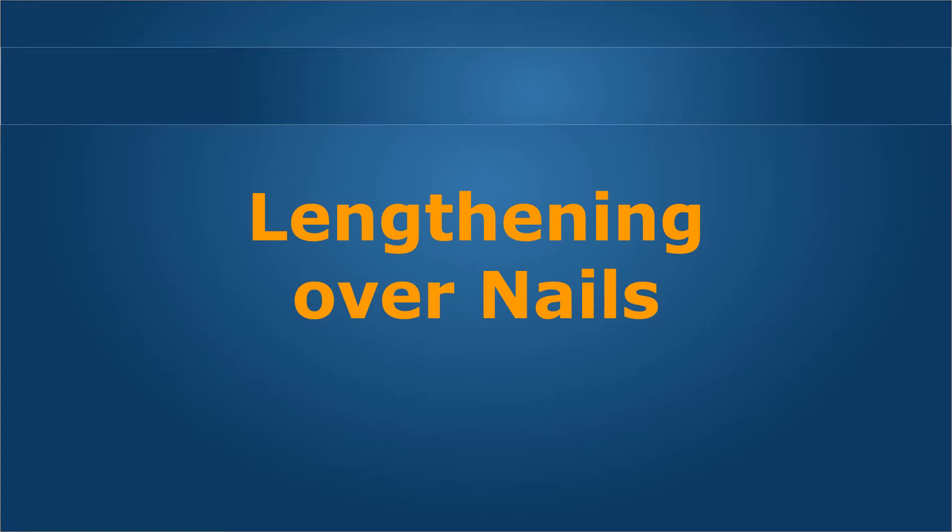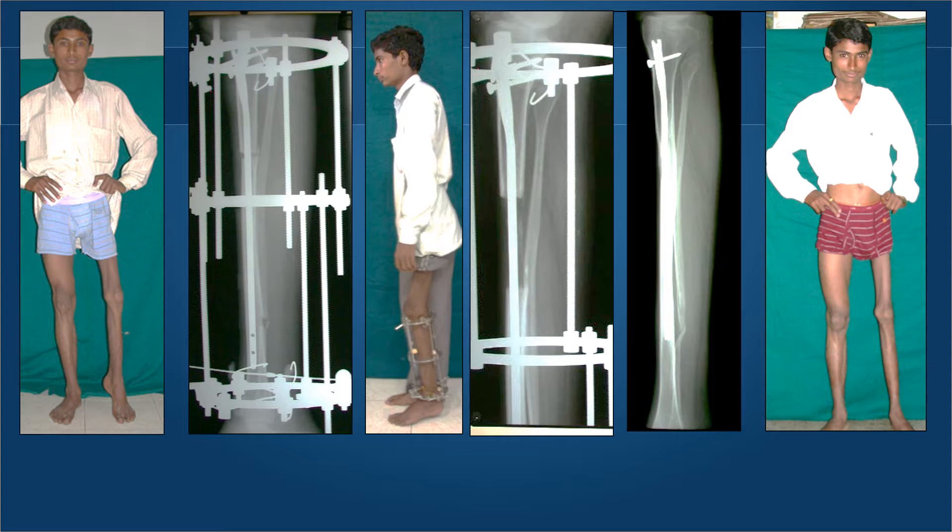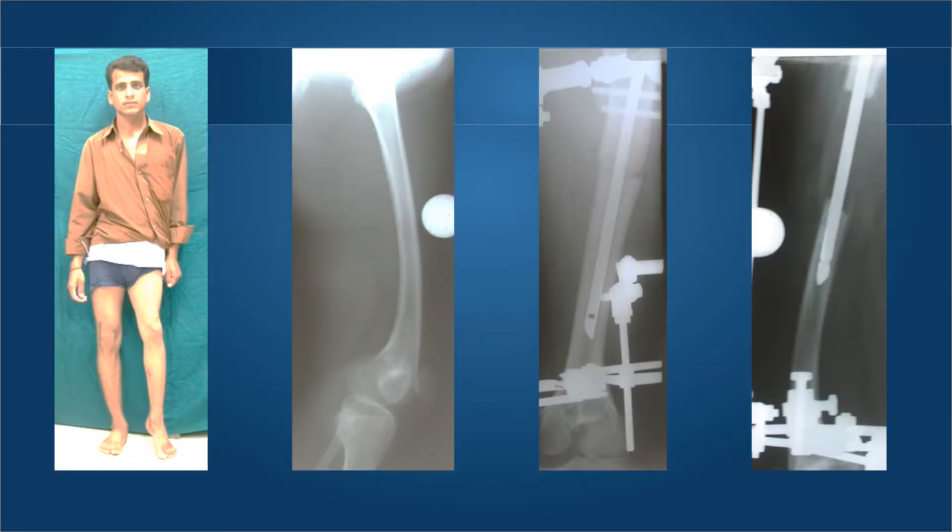This is a young lad with poliomyelitis with 7 centimeters shortening in the tibia and some equinus deformity. We used a modified humerus nail because he had a reduced Herzog curve, and performed the corticotomy at a much lower level than the classically metaphyseal corticotomy. A simple Ilizarov fixator with one pin, one wire, and one half-pin were used above and below. The lengthening proceeded without much ado. As soon as the length was achieved, the nail was locked and the bone filled up. The external fixation duration was very short at three months.